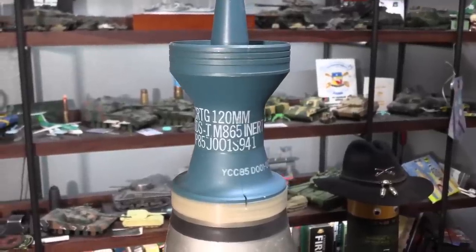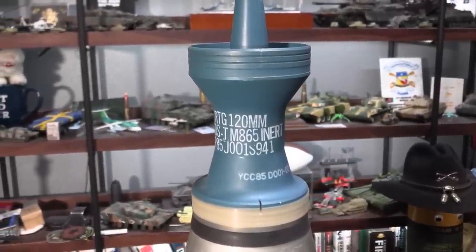Greetings all! Since I happen to have one here, I thought I'd give you a rundown on a modern 120mm round. What I have here is an inert M865 training sabot round. You know it's a training sabot by the fact that it is blue, whilst warshots are going to be black.